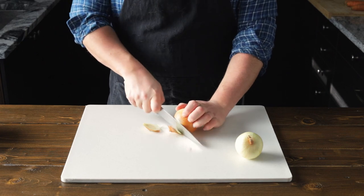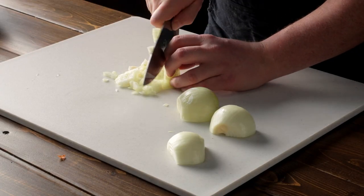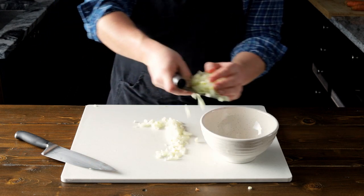Alright, foodies. First, we're going to start by cutting two onions in half. Then we're going to follow that up by dicing them. Now let's put our onions in a bowl and place them to the side.